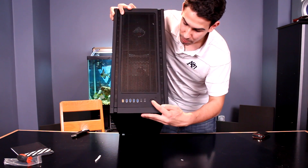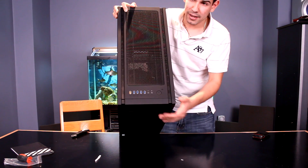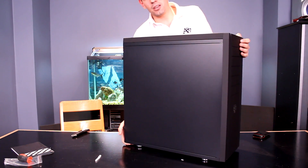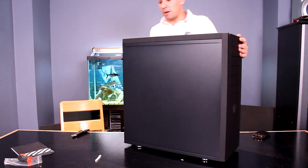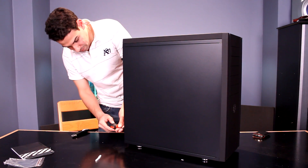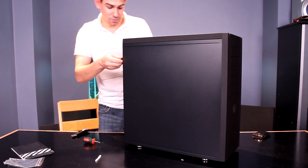Also we've got the headphone and microphone jacks, power button, and reset button, which is a lot smaller — which is good so you don't hit it by accident. I've had cases with massive reset buttons where my friend would put their hand on my case and accidentally hit my reset button. Had it happen too many times.